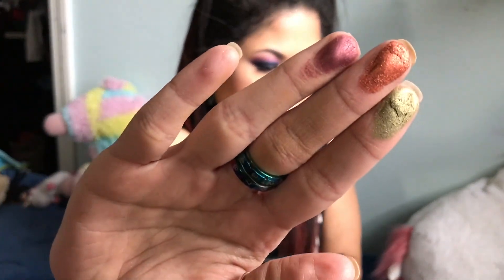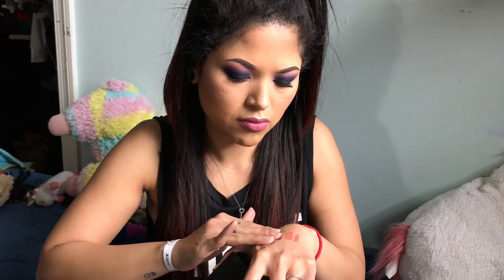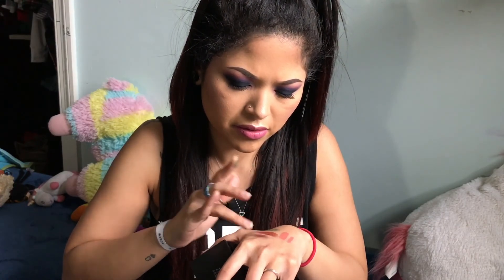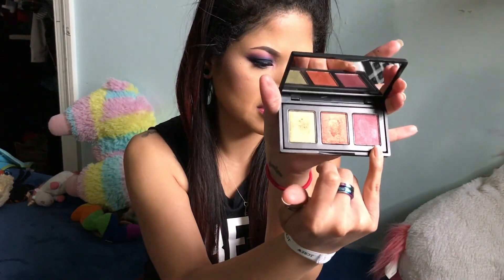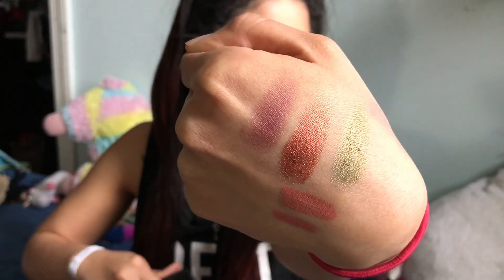What does this look like on my fingers? These are pretty — like buttery. This more burgundy-ish color right here is not as pigmented as the other two. But there's the swatches right there, the three colors. Very pretty! I'm definitely gonna try those out.